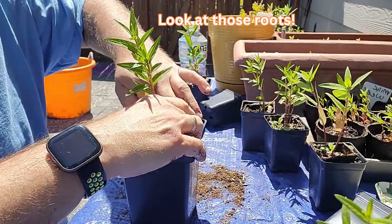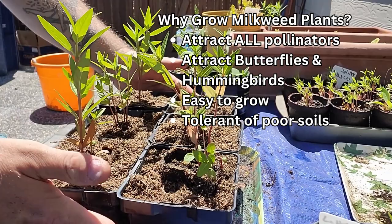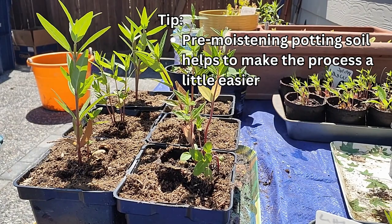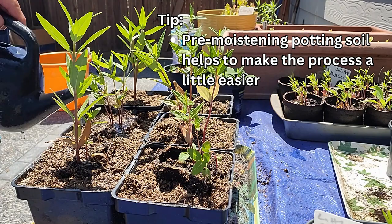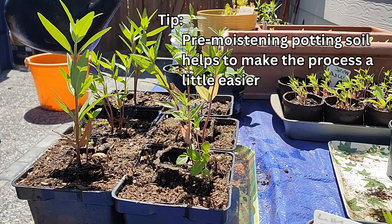Look at all those roots — lots of roots, man. Milkweeds are really, really hardy, and they're so great. They attract pollinators, butterflies and hummingbirds. I've got my first set of six here that are repotted. Time for a little watering. I've noticed that maybe the next time I do this, if you kind of pre-moisten your potting soil, then this is a little neater of a process.